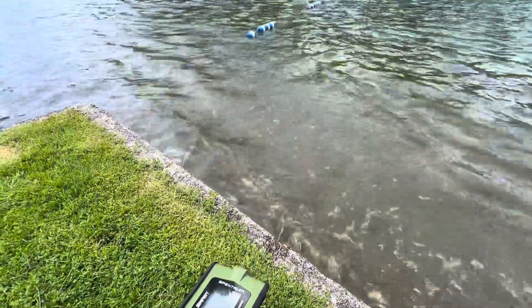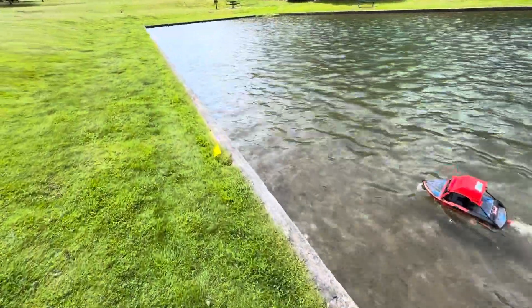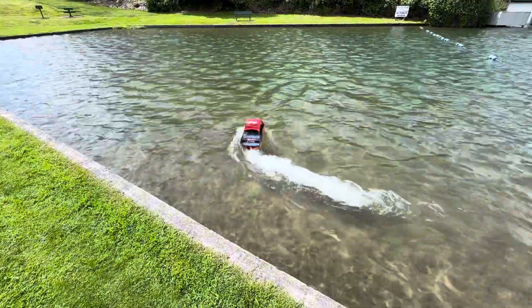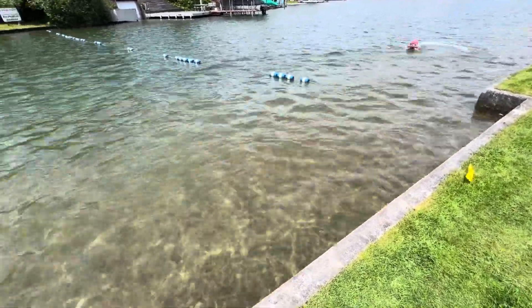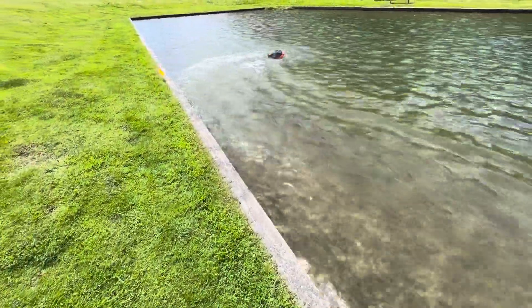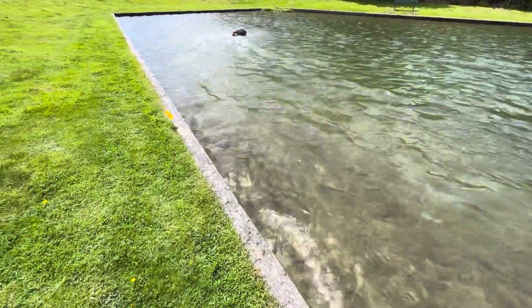Now let's see if we can get this thing to flip. I don't have a recovery system, so if I do it right here I should be okay. Sometimes you go fast like this and then — there we go, oh yeah! She's up and over again — boom! Alright.